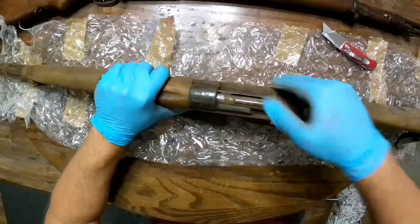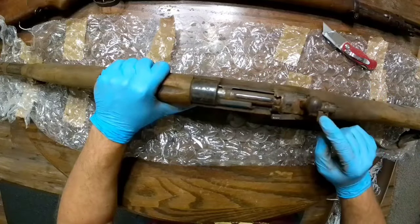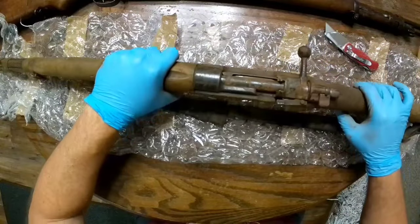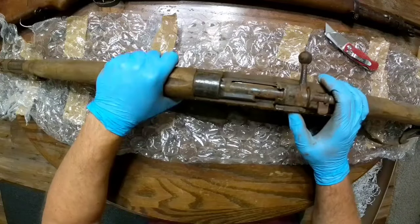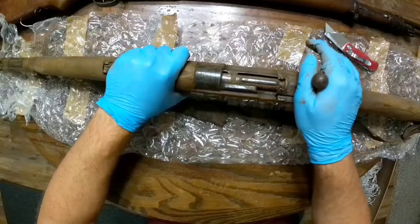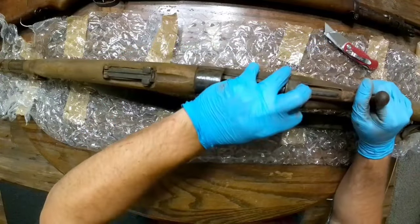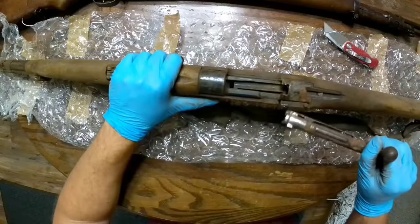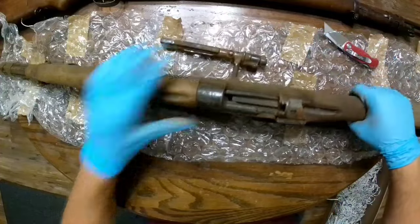The bolt is a little tight and it looks like somebody messed with the safety. Got it to close — there we go. It is really rusty, really rusty. Got it back out too. Looks like the spring probably rusted up in there — need to fix that.